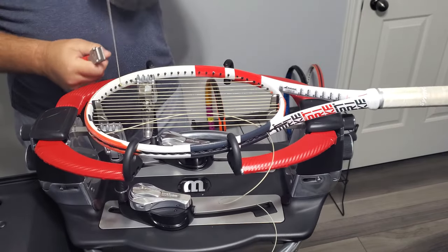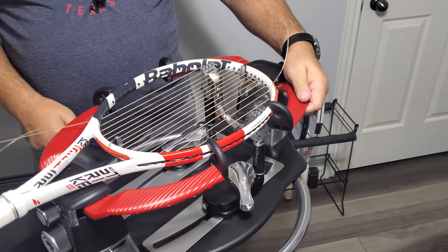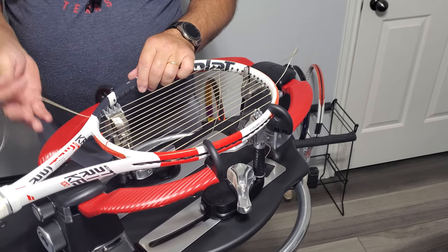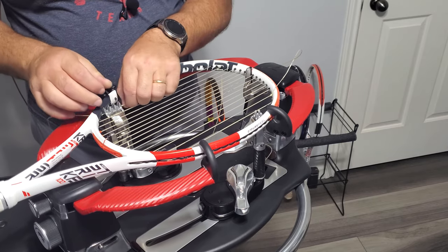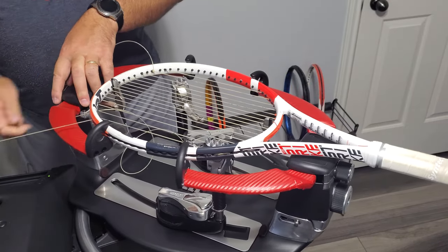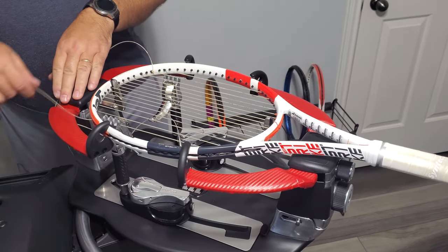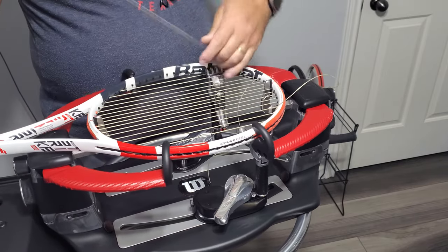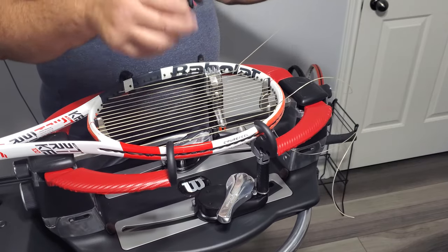You can do whatever knot you prefer. Most of these videos are made for guys that are just beginning, trying to figure out stringing patterns and whatnot for specific rackets. 4-3-4. If you've been stringing a while, you know how to string a PureStrike. Tying off on grommet number eight, which is the second main string from the edge.